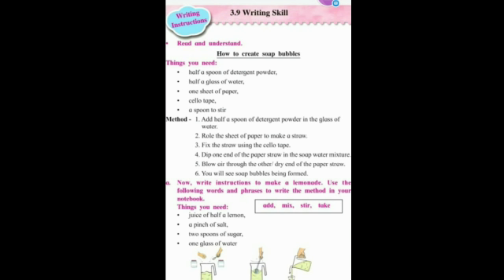To create soap bubbles, we need some things. Things you need: first, half a spoon of detergent powder, half a glass of water, one sheet of paper, cellotape, a spoon to stir.